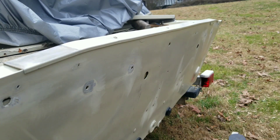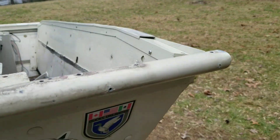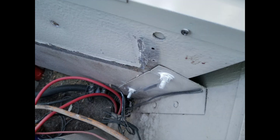I then used a drill jig to drill the holes through the transom, starting with a small pilot bit and then going larger, making sure I went through both sides. Afterwards I filled the holes with marine sealant and installed the hardware.